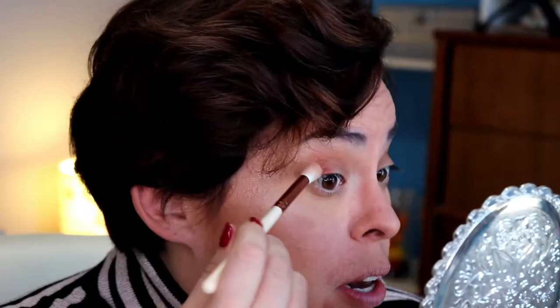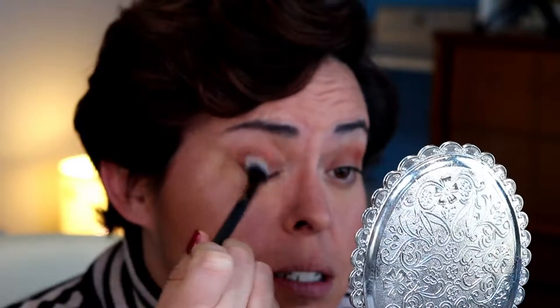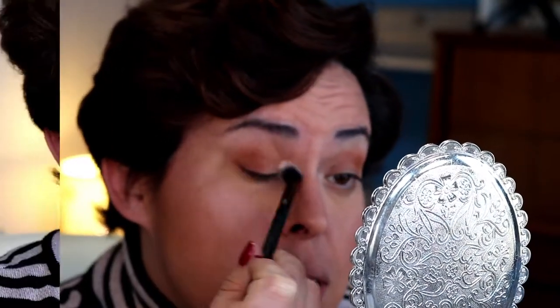Now I'm going in with that first brush to blend. I'm going to do a little bit more of this color in the outer third, outer corner — the outer V, whatever. I'll just dab it right there. Getting out my moto brush that we got in BoxyCharm to blend — it's clean.